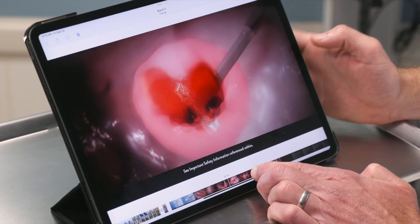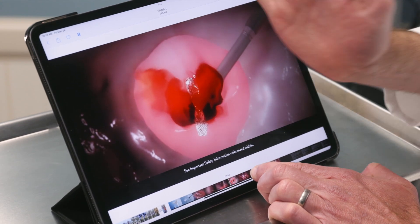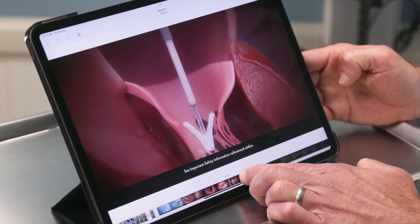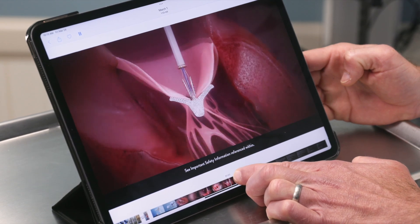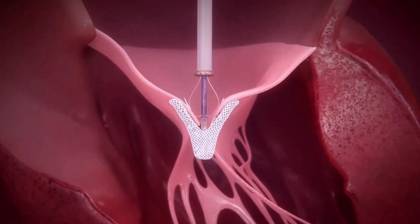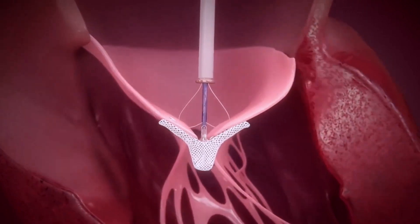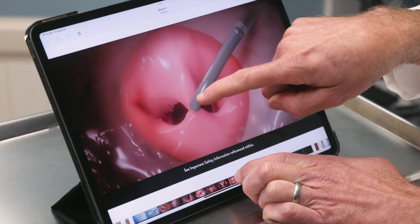We maneuver the device and get it lined up so that it's perpendicular to the valve. We can do that on 3D imaging, then go underneath the valve — and this shows how we grasp the two leaflets together. The top elements come down, we close the clip, and we get rid of the area in the middle that was leaking.